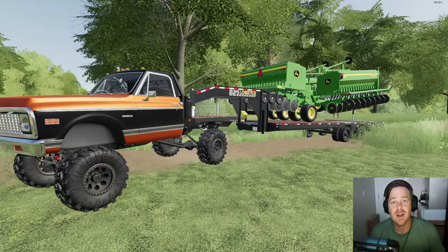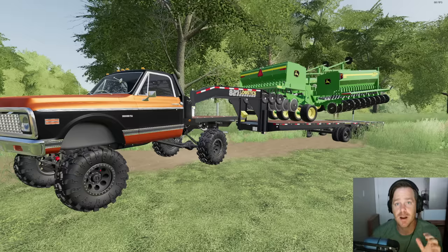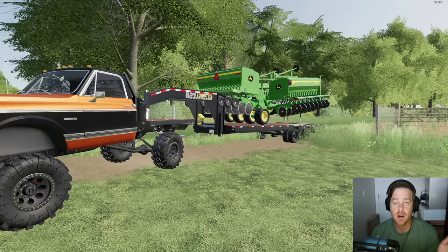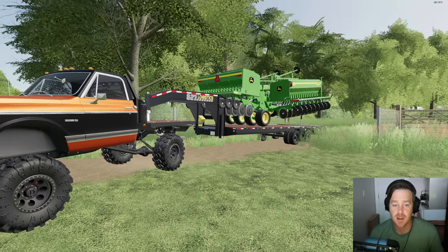We are back with Farming Sim and we're going to start off by saying a huge thank you to everybody in the comment section recommending what we need next for our farm, because that's how we ended up with this brand new planter. It's wider, it's what y'all wanted — 12 row — and it's perfect, and I'm going to tell you why.